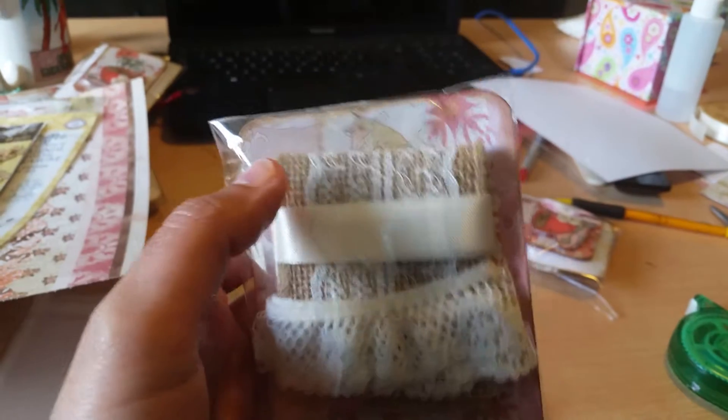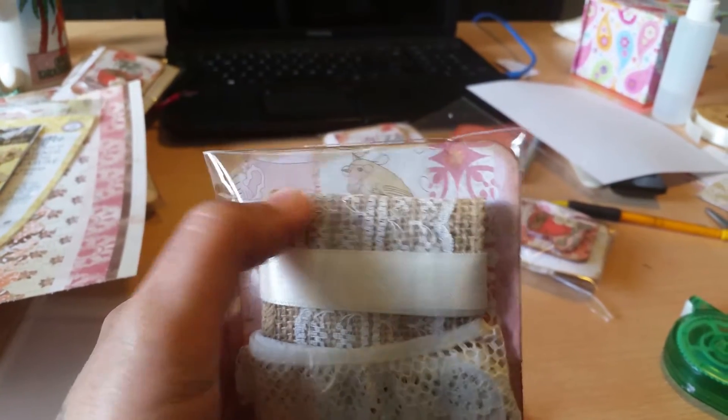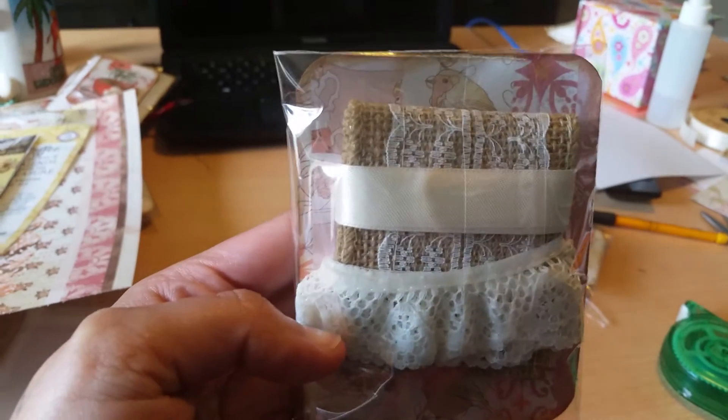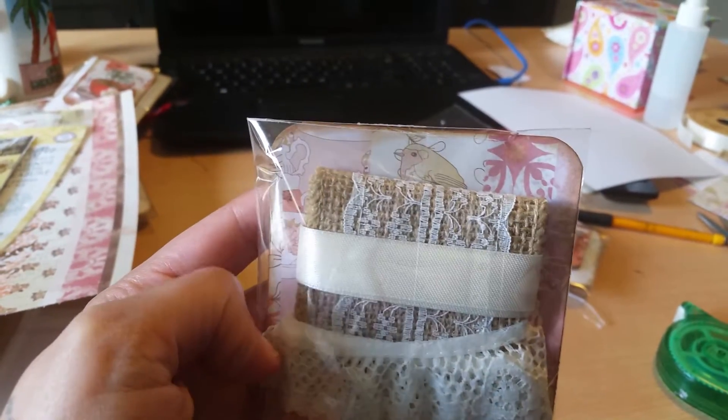This is how mine come packaged — they're going to come packaged on a little tag in a bag. And here's the goodie, which includes some burlap and lace wired ribbon, some seam binding, and some other lace. I just used a piece of paper on the back.